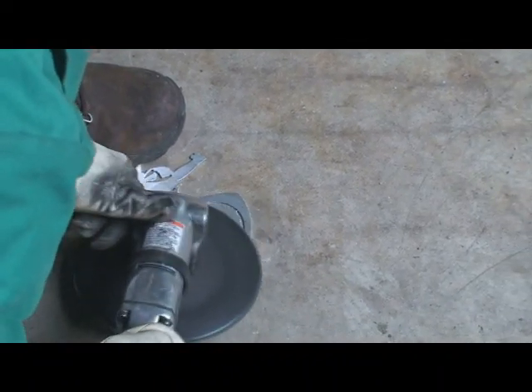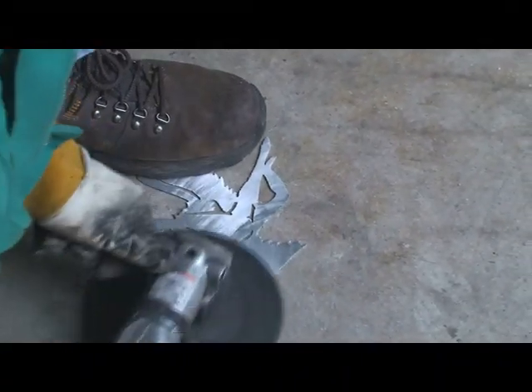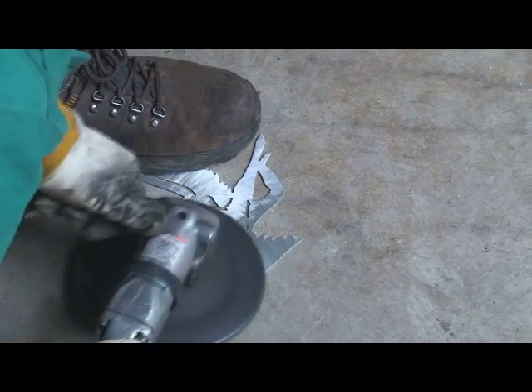So I'm not pushing too hard here really, I'm just trying to knock down all those high spots. You'll notice the grind marks are also sticking into that stomp pad, which we're going to want to do something about that a little bit later.